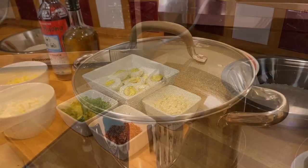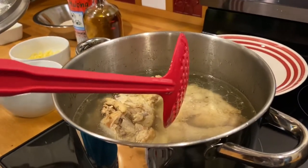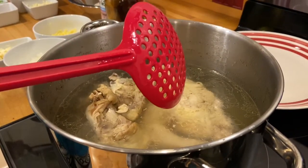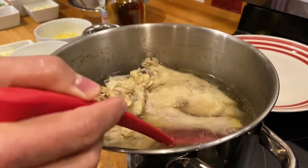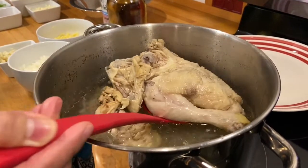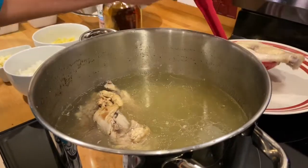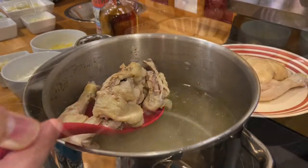For our rice porridge I actually made a homemade chicken broth. I took a small whole chicken, washed it, cut it in half, and boiled it for 30 minutes. We're going to use some of that chicken and of course all the broth.